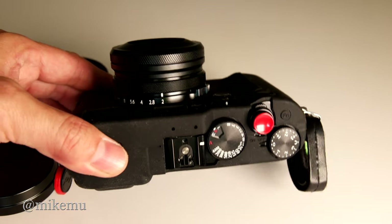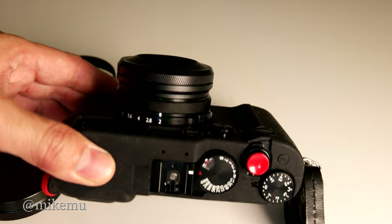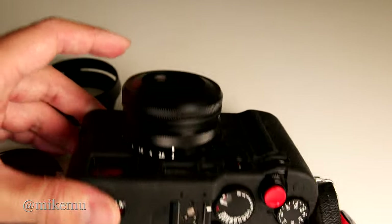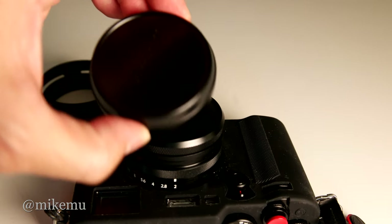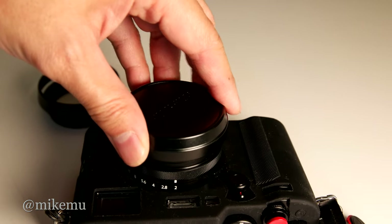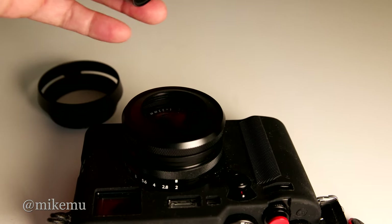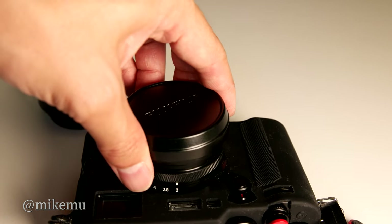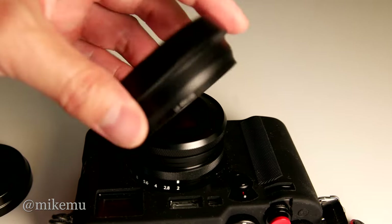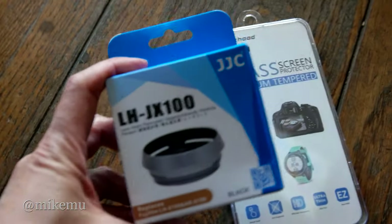Hey guys, Mike Boone here again, and this is a short little comparison between two lens hoods that I found on Amazon. One that allows me to go ahead and use the original Fujifilm lens cap and cover, and this one is linked down below. It is a special slim version of a hood that is also very popular, versus the one designed as a direct copy of the Fujifilm equivalent.